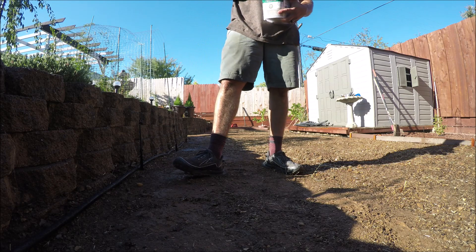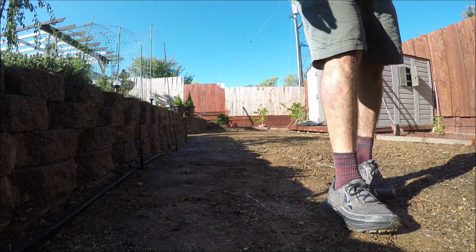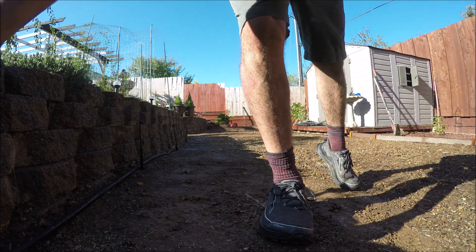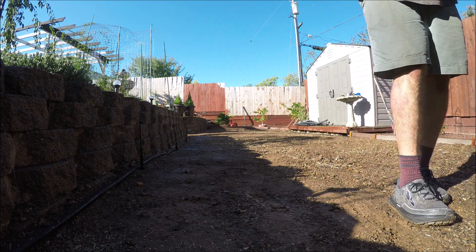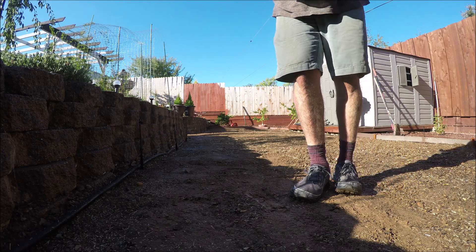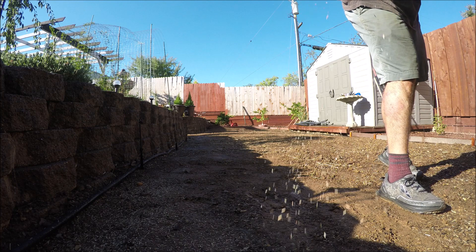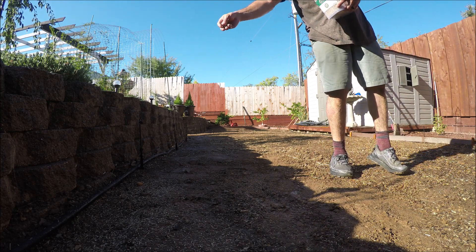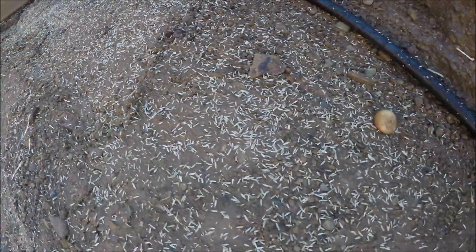If it's too thick I'm gonna rake it out later anyway, so no problem. I've never done this before, so if you guys have any comments on how it could have been done better, shoot me a comment. I'm going to do the whole lawn with even coverage — no clumps — because I know that won't work. Just even coverage, and if I've gotta reseed later on, we can do that.